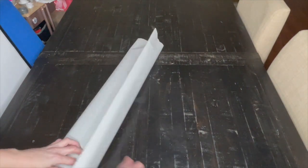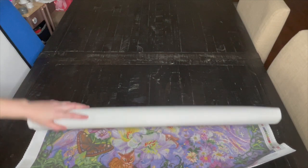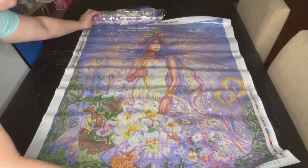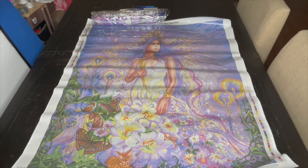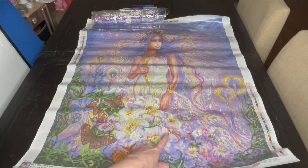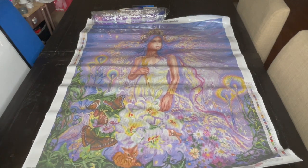Wow, all right, here we go! That is Virgo — I think she's so beautiful. I love that there's this little kitty here and a little doggy here, and butterflies. I just think she's gorgeous.